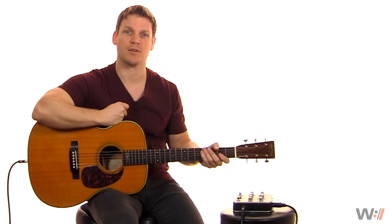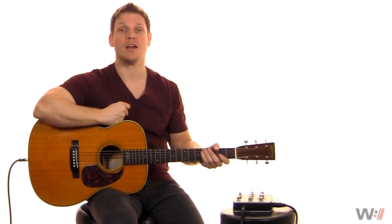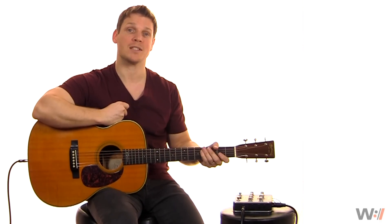Hi, I'm Jason Hatsma, guitar instructor for WorshipArtistry.com. In this video, we're going to be taking a look at the Fishman Aura Spectrum DI.